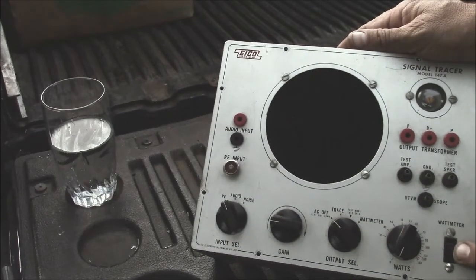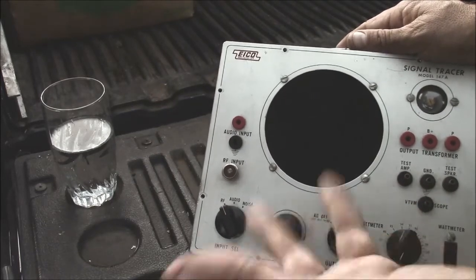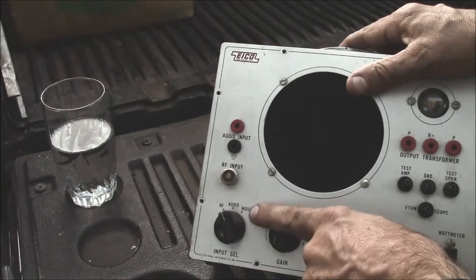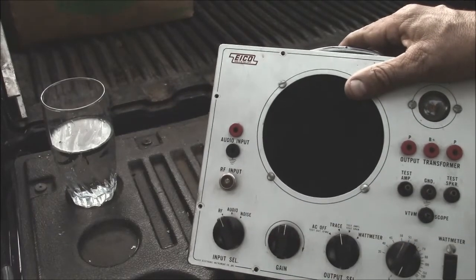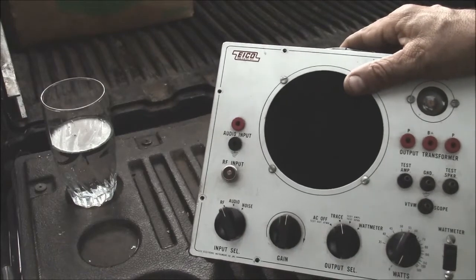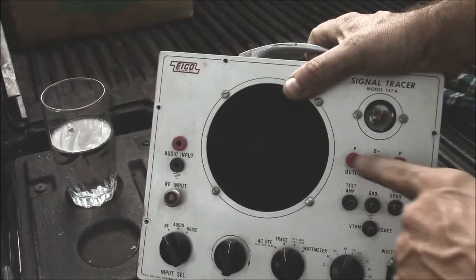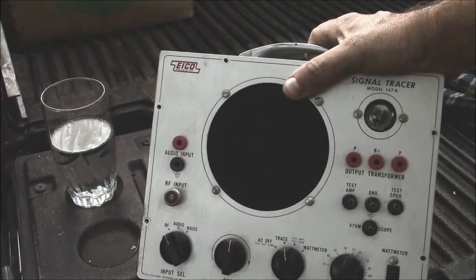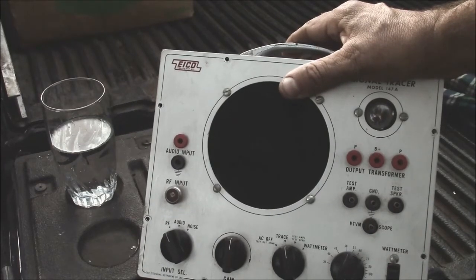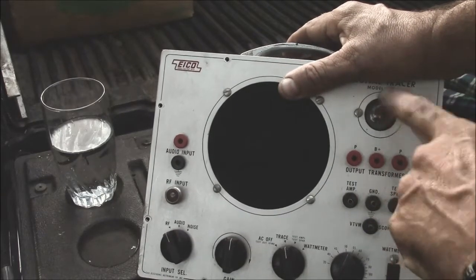To use the watt meter you just plug up whatever you're using, turn the knob until the magic eye closes, and then you read the wattage. The tracer part is pretty basic — you just turn it on, set the gain, and select the input. The noise feature is kind of interesting; it puts DC on your probe. It also has substitution features: a little plate transformer with B-plus so you can substitute an output transformer, do push-pull or single-end. And it's got a place for a VTVM or oscilloscope if you don't like the magic eye.